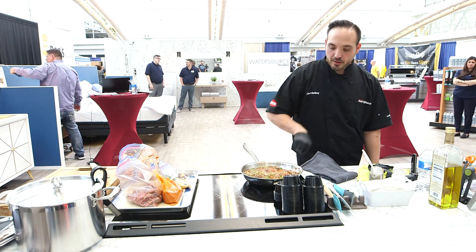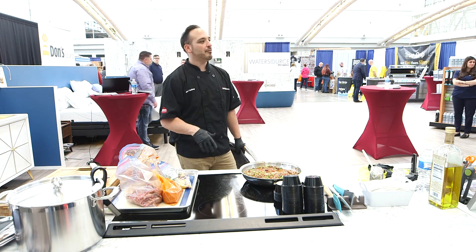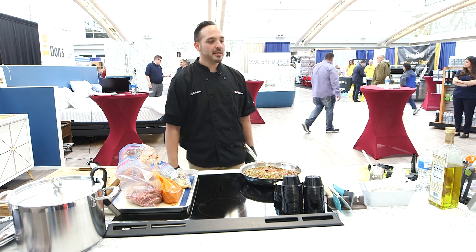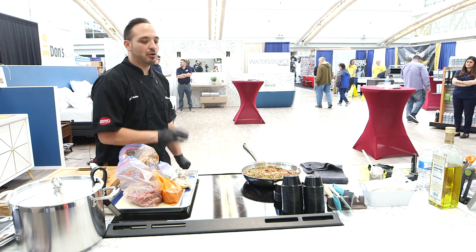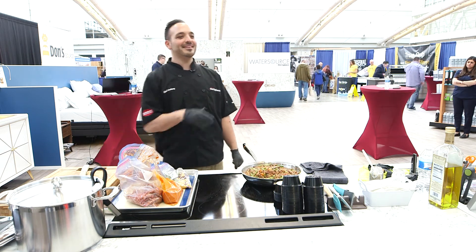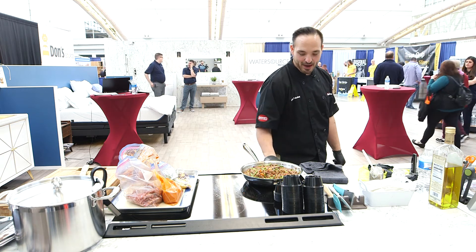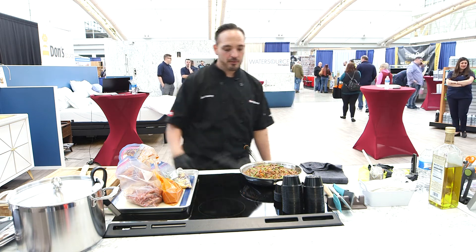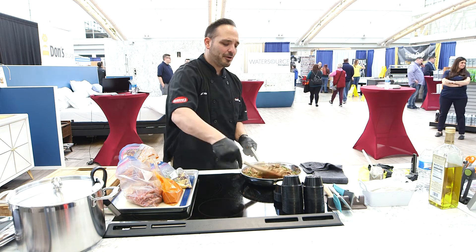We can go right down to low. See how fast the induction responds — we went from boiling at a rolling boil and now we're at super low. Isn't that sweet? So you talk about precise cooking with induction — makes our life so much easier. It really reduces your burnt meals. We can crank it back up and you'll see how fast the induction will boil, bringing us back to high cooking really fast.